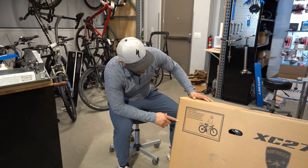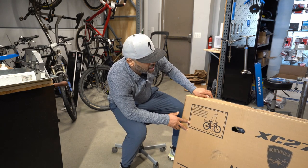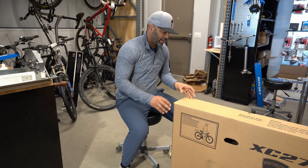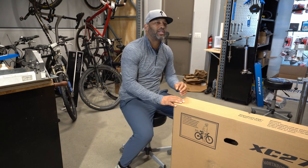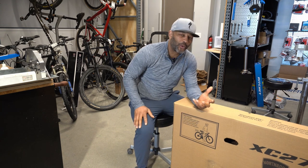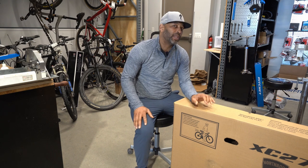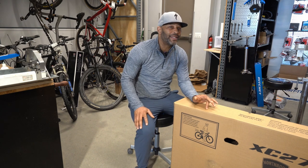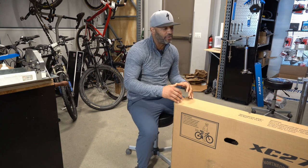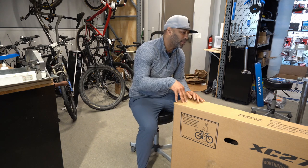So Donald, what do you think about the North Rock XC27? I've always gone off of what other people have said about these bikes, and I've worked on them for years and years. But it's rare that I actually get one in that's new in a box and that we can assemble it right — put the right kind of grease in it, lube the chain properly, adjust things properly, and start its life off actually being built the right way. That's what we're going to do: build this thing up properly.